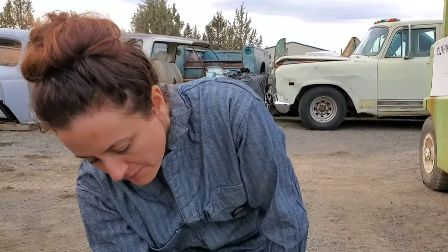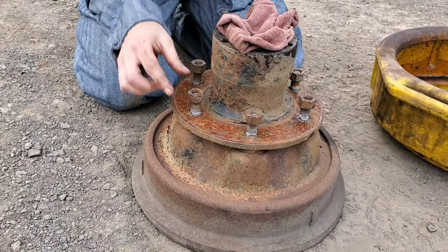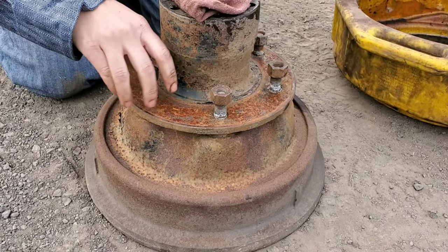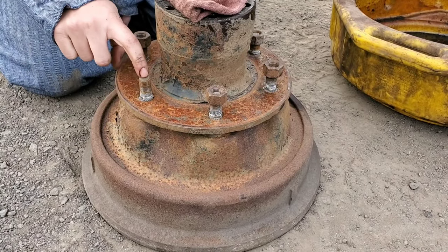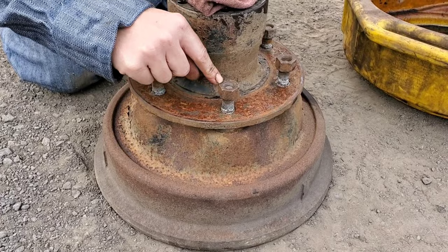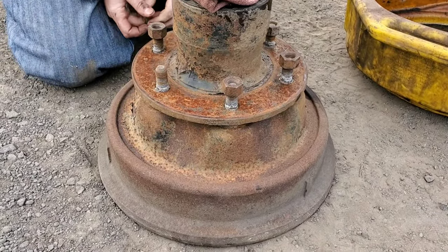The drum is attached to the hub by the studs. To separate these two, you'll want to remove the nuts and drive the stud down with something soft like a brass hammer or mallet. You do not want to hit the nut on the stud because it will mess the threads up on the stud.